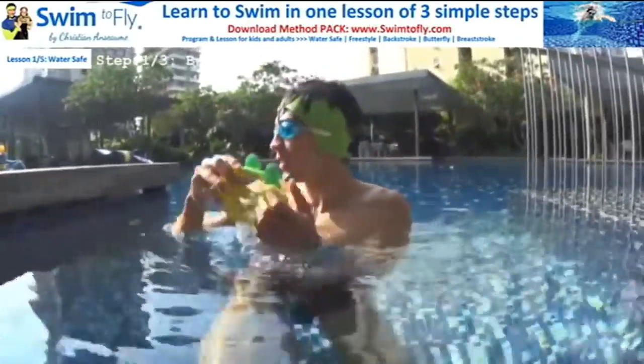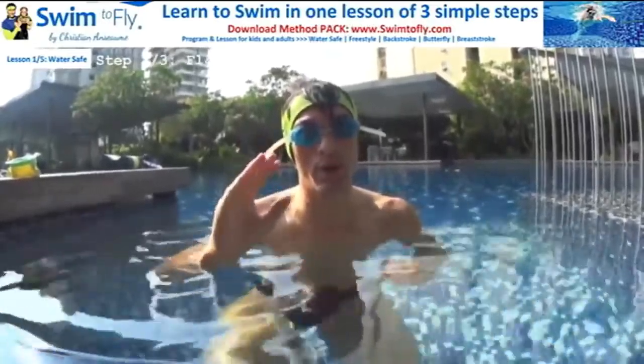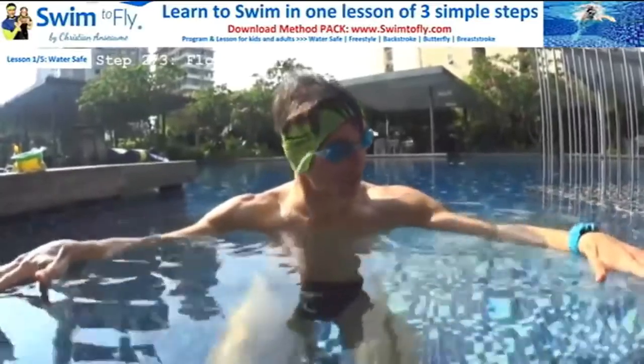If you feel comfortable and the skill is easy — five seconds blowing bubbles, exhaling in the water, coming up for one big breath, and going again — then you've achieved step number one. Now let's go for step number two.